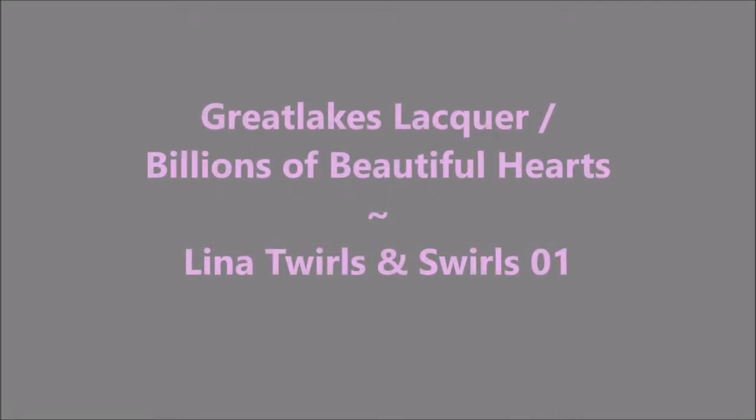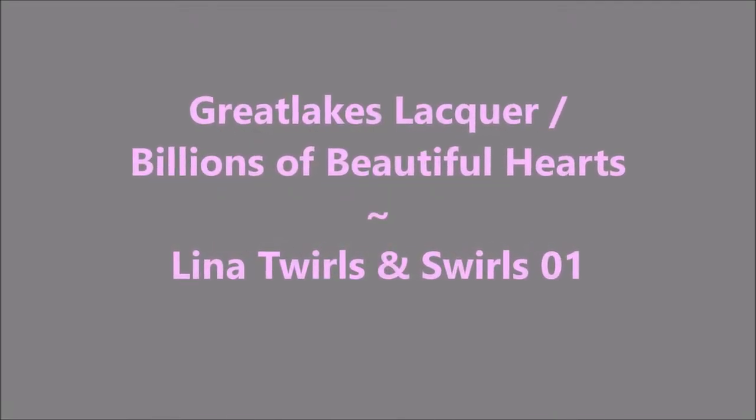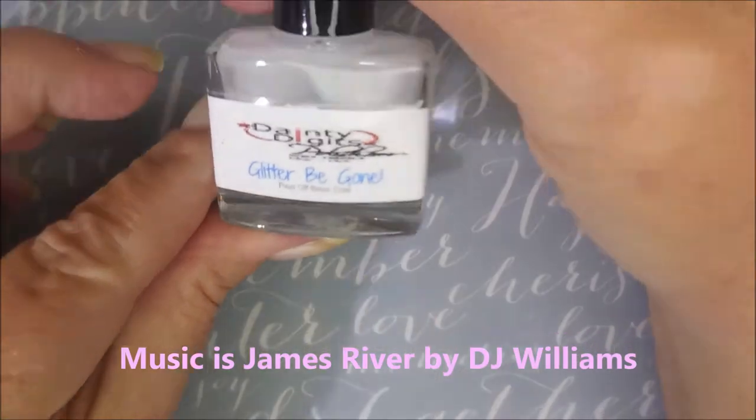Hello my friend and welcome to my channel. Today I've got Great Lakes Lacquer Billions of Beautiful Hearts and Lena Twirls and Swirls 01.